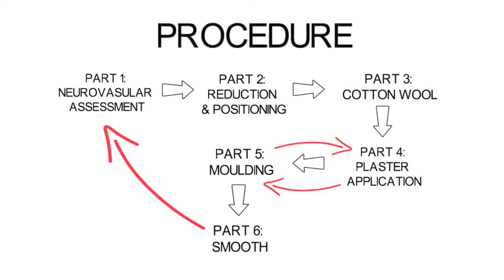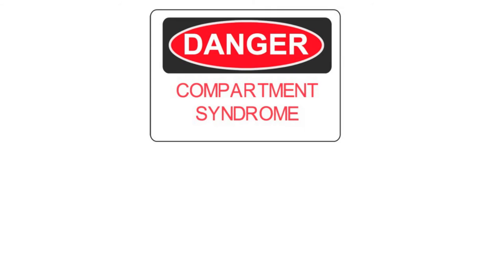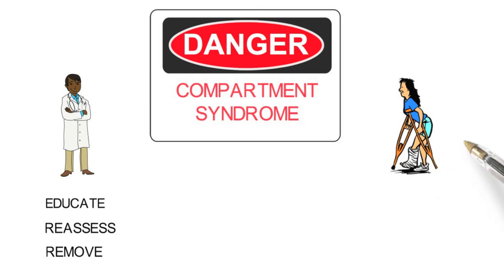Once the POP has been applied, it is important to reassess the neurovascular status. The final step is that of post-POP care. One's biggest concern after applying a POP is the development of Compartment Syndrome. This can be avoided if the doctor adequately educates the patient on how to identify the danger signs, constantly reassesses the limb, and removes the POP immediately if Compartment Syndrome is suspected.